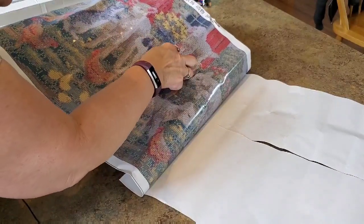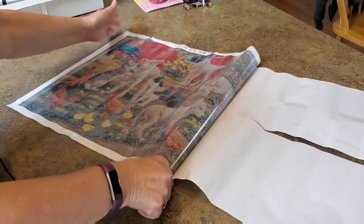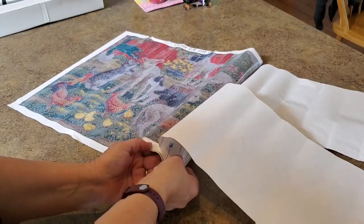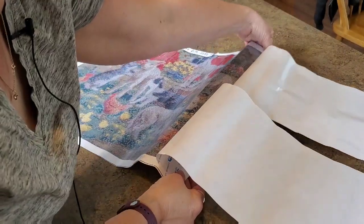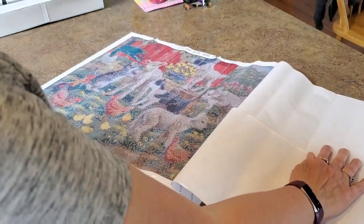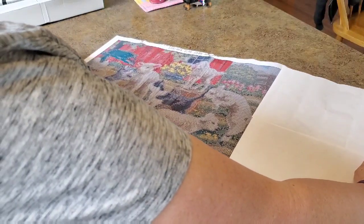Although there's a bubble right here — one bubble right there. I'm not going to get all worked up about a bubble. We can fix bubbles. Nobody likes to have to fix them, but it's not huge. It's not like this whole canvas is riddled with them or anything. It's one bubble.